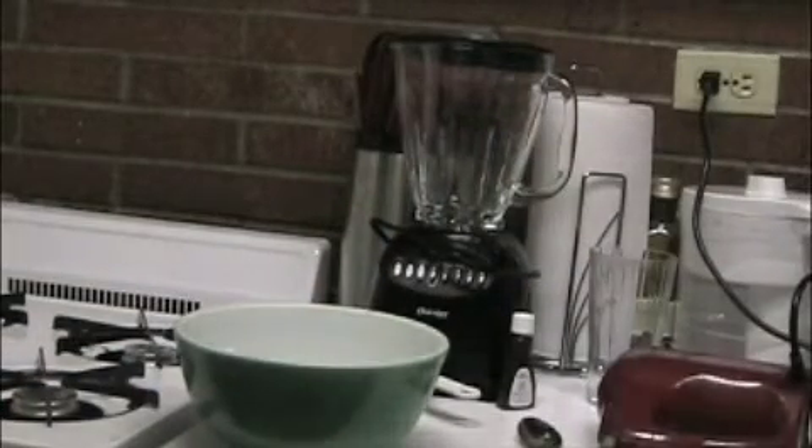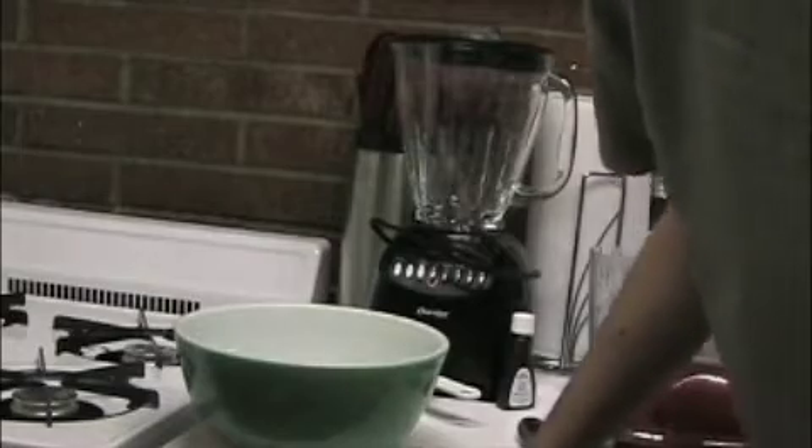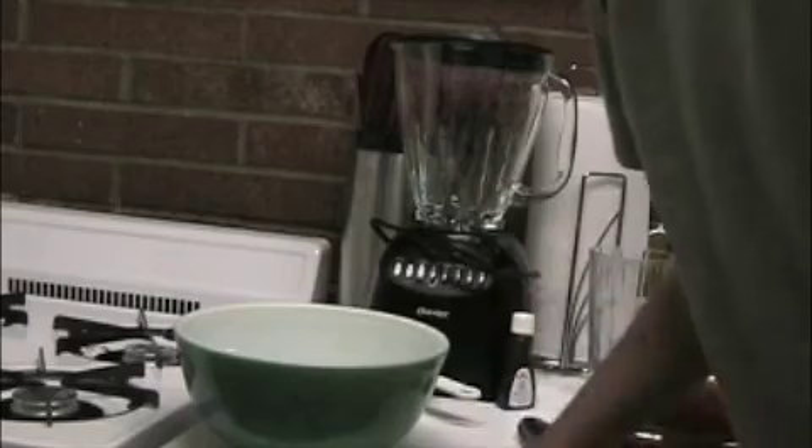This is how you make a regular plain cheesecake, and you can add whatever topping you want. You can put blackberries, strawberries — anything you want. You could leave it plain and just put a fruit topping on top after it's done.